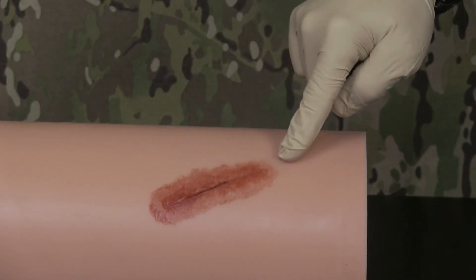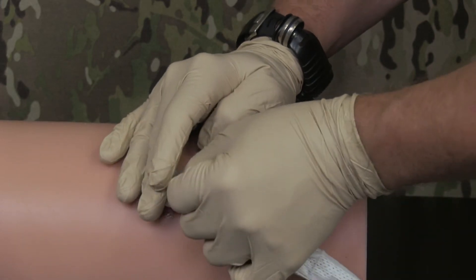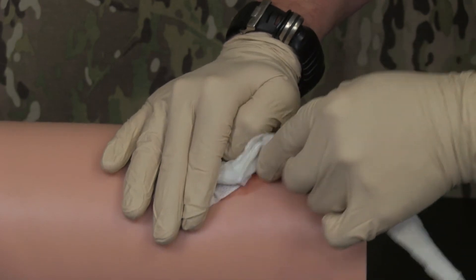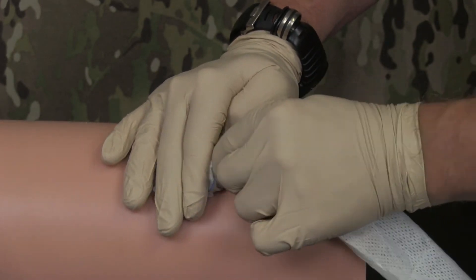Not all wounds are identical. Regardless of the wound size or shape, you need to pack the wound with Quick Clot Combat Gauze, using it to apply pressure directly over the source of bleeding.